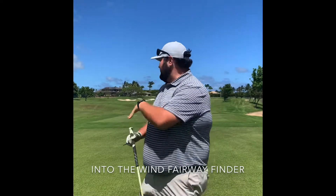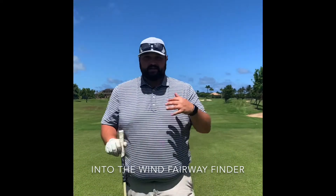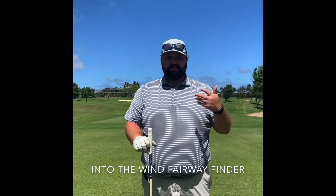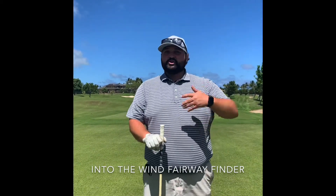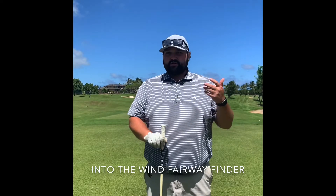Coming straight at us, we've got a tight one. So if we club down to something safer like a four iron or two iron, something like that, then we may have a longer distance in. So inevitably, we pull driver. How can we be confident and comfortable to hit that club and find the fairway?